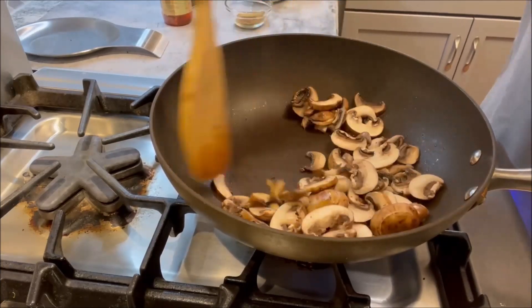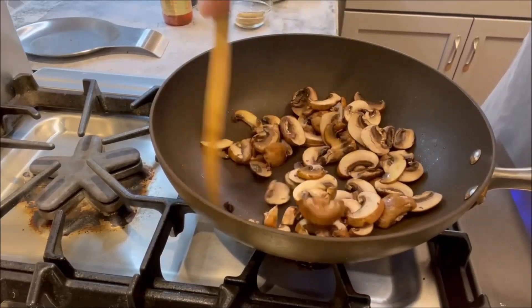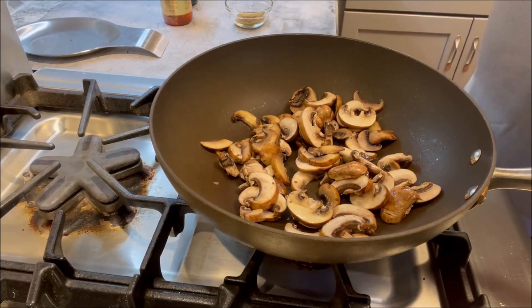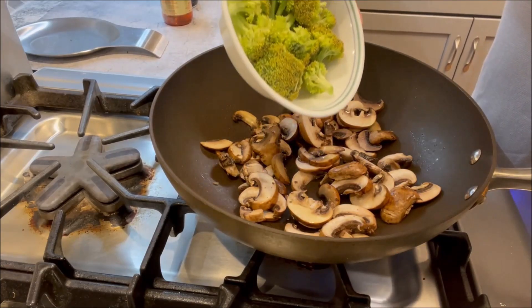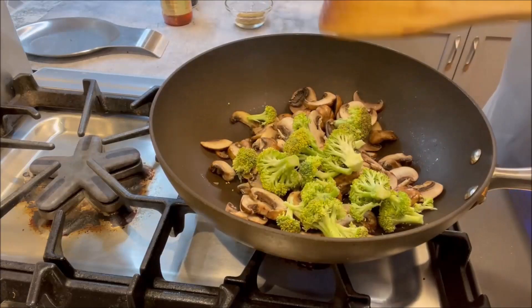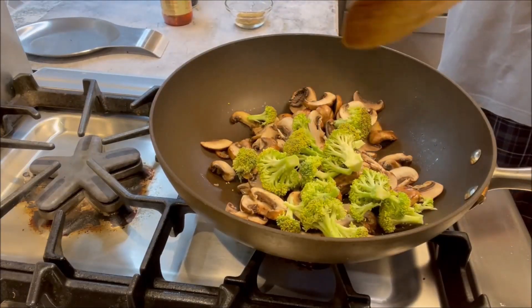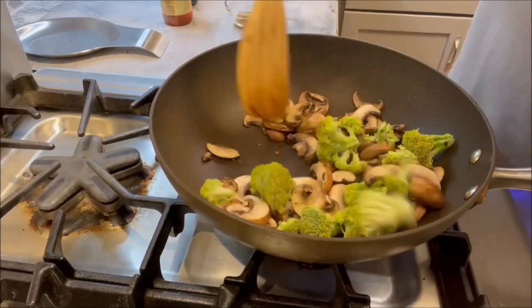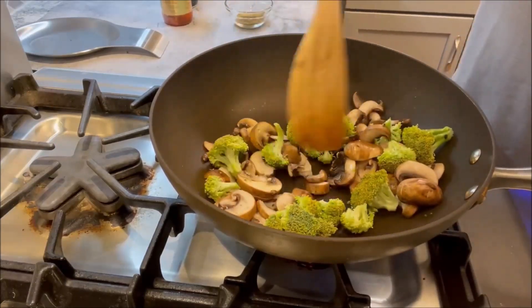Along with the mushrooms, we're going to be sautéing broccoli. I'm going to add about 100 grams of broccoli — drop these broccoli florets in there. Again, all of this is on high heat.